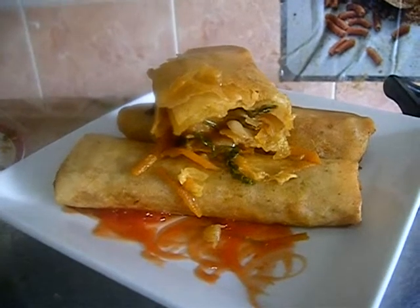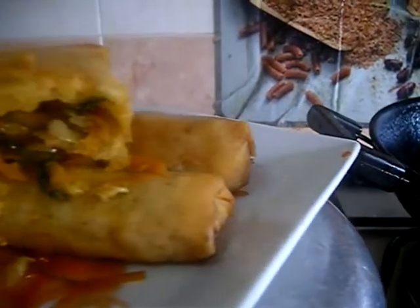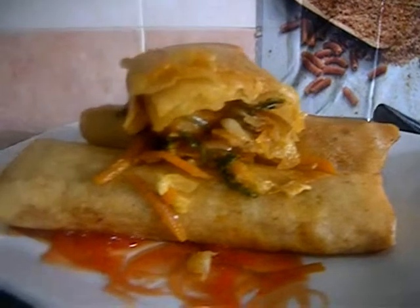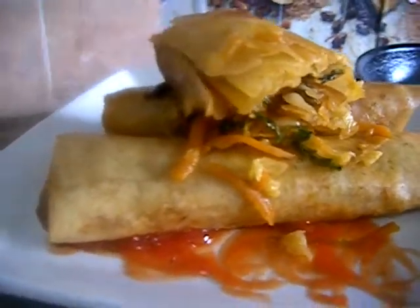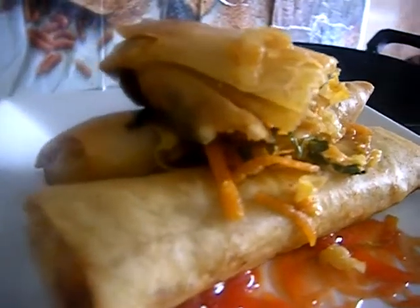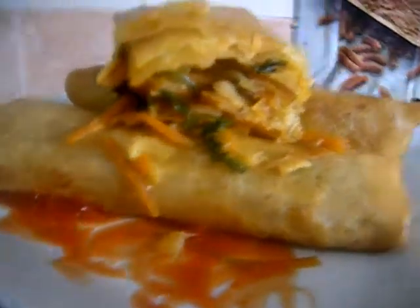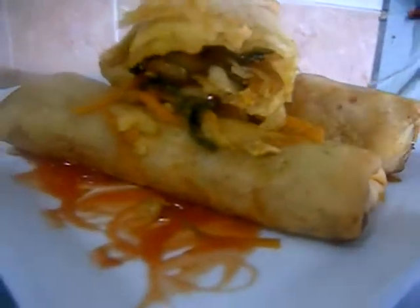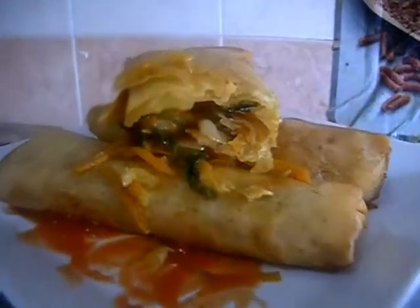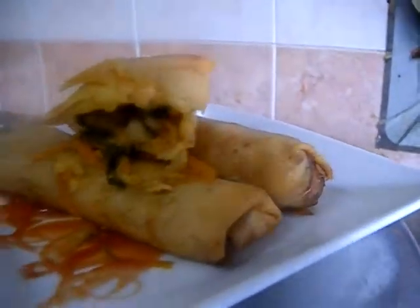Here are my delicious, crispy, and crunchy colorful veg spring rolls, ready to serve. You can serve them with any sauce of your choice. I hope you enjoyed this video. If you want more such delicious Indo-Chinese recipes, don't forget to subscribe to my channel, Deep's Kitchen. Thank you for watching — until then, this is Deepa signing off from Deep's Kitchen, bye bye!